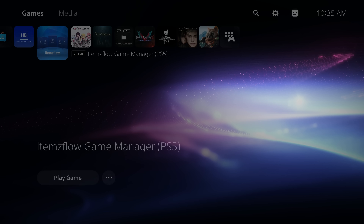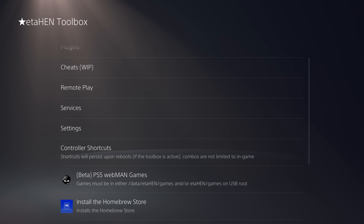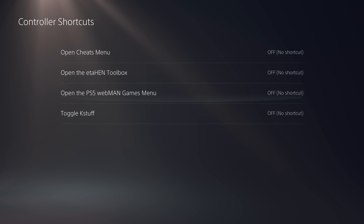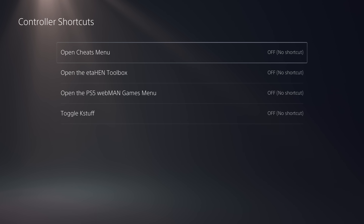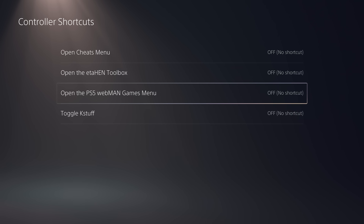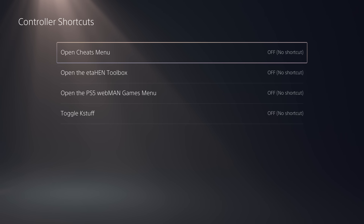Back in the ETA Hen Toolbox, we can now look at Controller Shortcuts. This is honestly my favorite option added — it's so much more convenient because you can set up a controller shortcut to open the cheats menu, open the ETA Hen Toolbox, open the PS5 games menu, or toggle Kstuff.